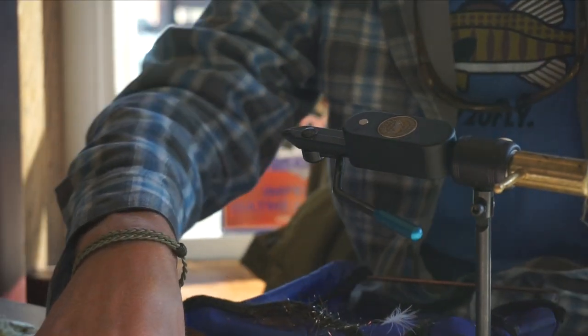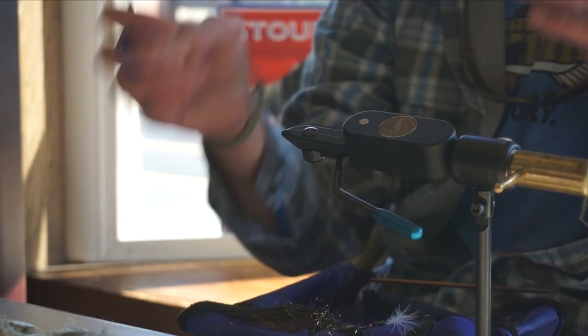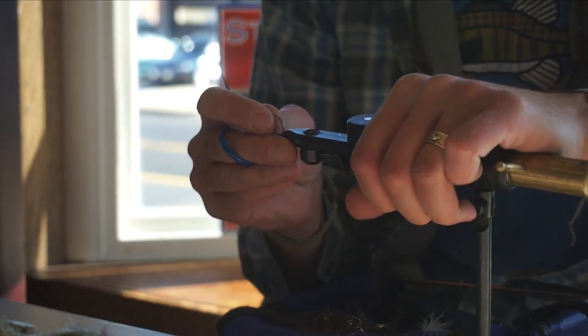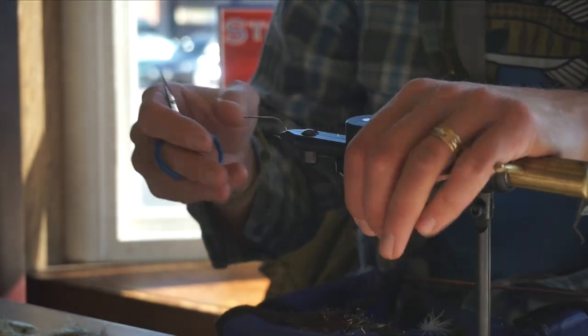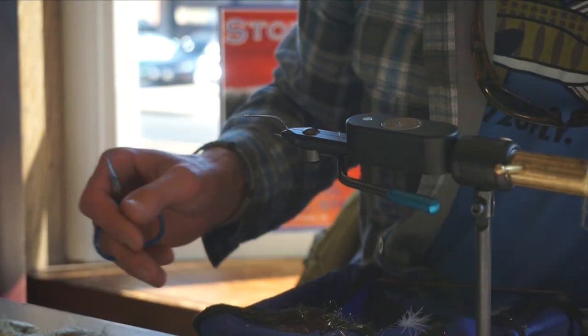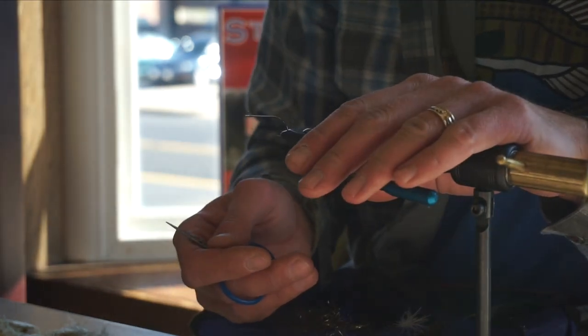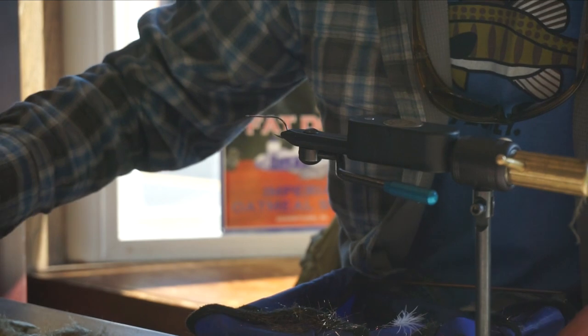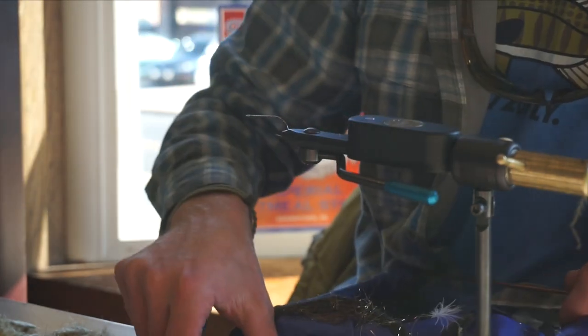Okay, last pattern — a little Drunken Disorderly with a wedge head. We'll talk about head designs and how that forces the fly to move in different directions. We're tying with a Gamakatsu B10S size 2 hook, and this is where I'll switch gears and use a gel spun thread.